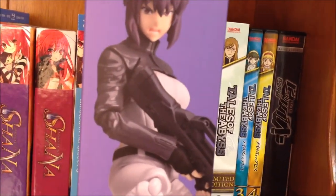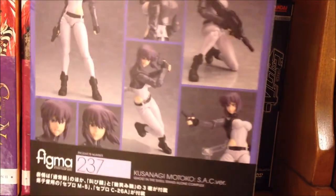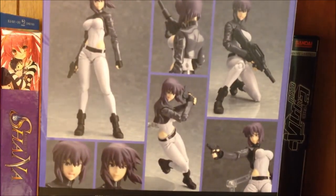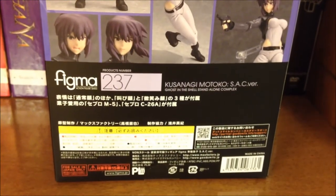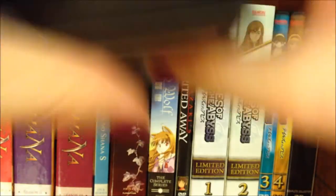Here is one of my favorites where she's ready to kick some ass, and she is Figma number 237. The back of the box features some more poses you can have with her, as well as the typical information found on figure boxes.